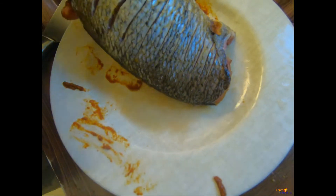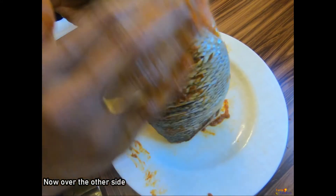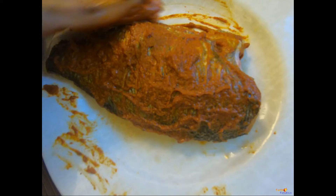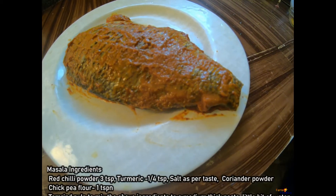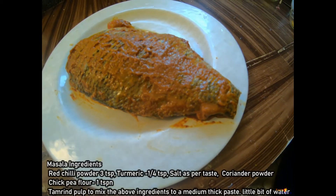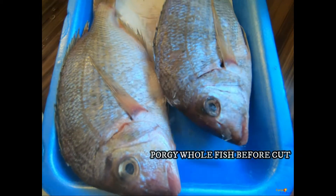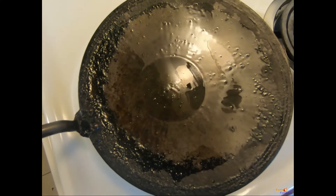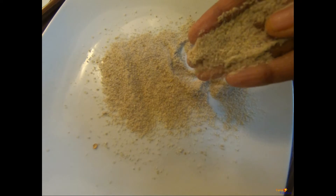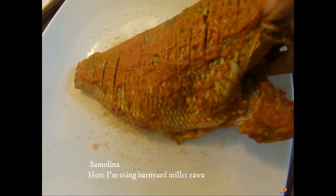We have to apply the masalas in the stomach area as well, rubbing all the leftover masalas so none goes to waste. The ingredients — by color you could make out — include red chili powder, turmeric, a little bit of coriander powder, gram flour, salt, and I have used tamarind pulp to mix the ingredients with a little water. You could replace the tamarind with lime juice. Some people prefer using ginger and garlic paste, but I have not used it here as the fish was fresh.